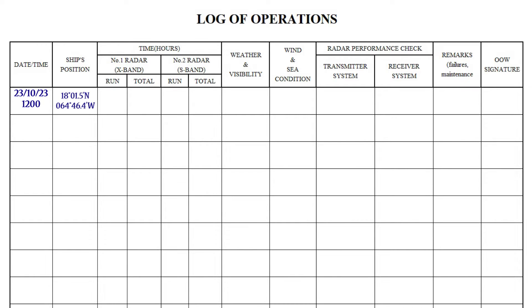Ship's position: latitude and longitude should be written. Sometimes officers write simply the area in which the ship is located, for example, Gulf of Mexico.